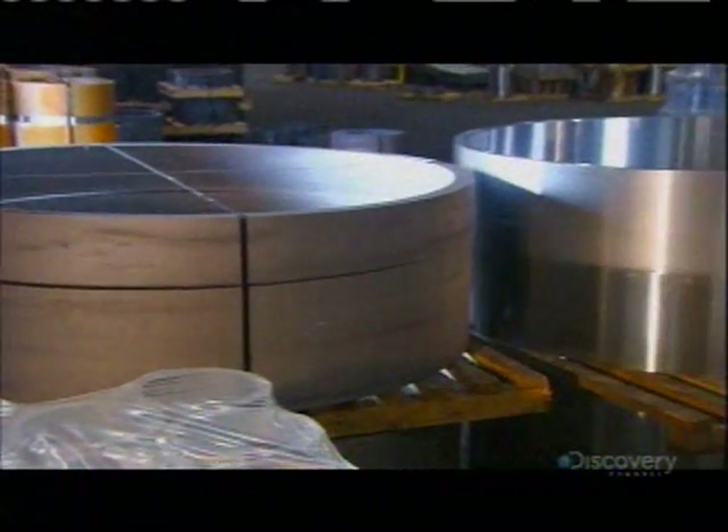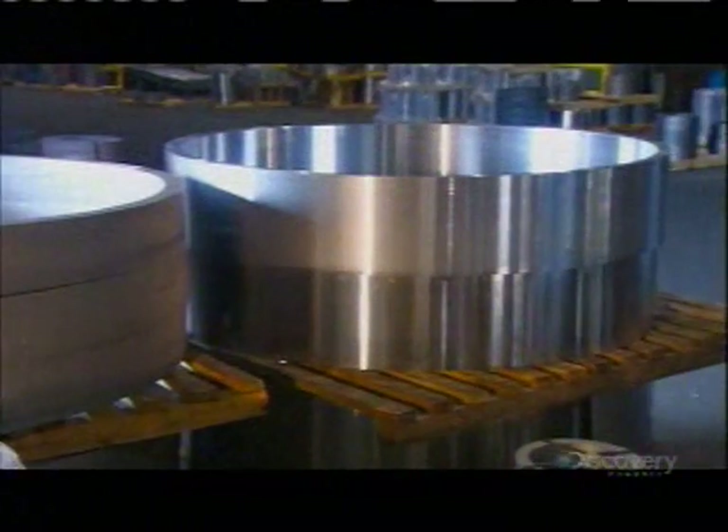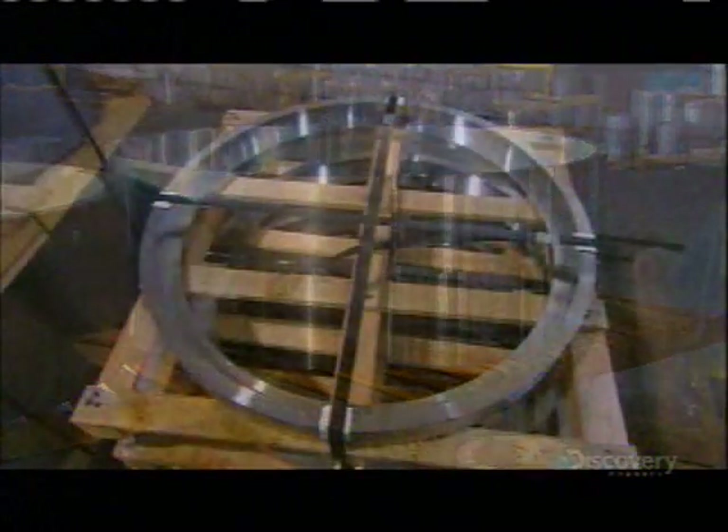Seamless rolled rings are at the center of the action in a lot of machinery, such as bearings, gears, and connectors.